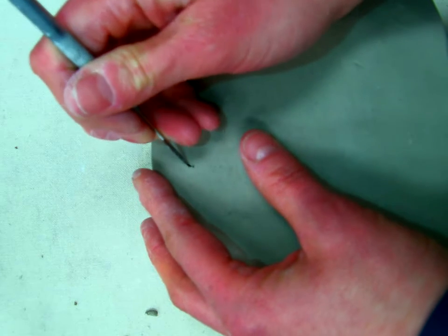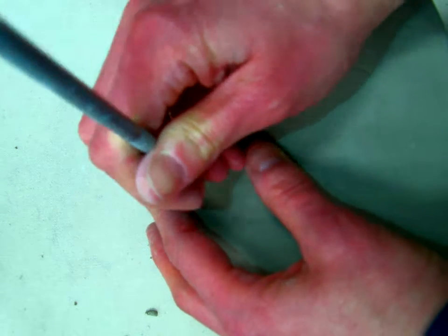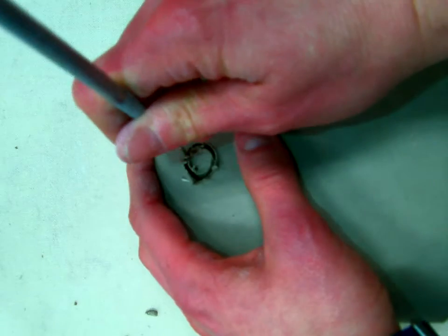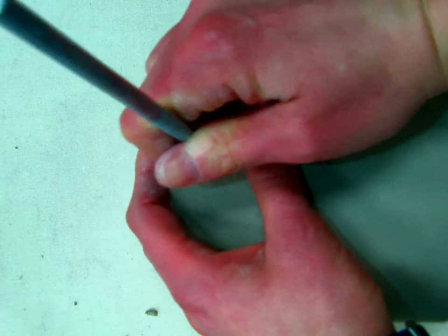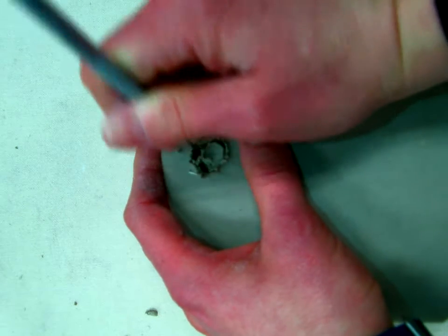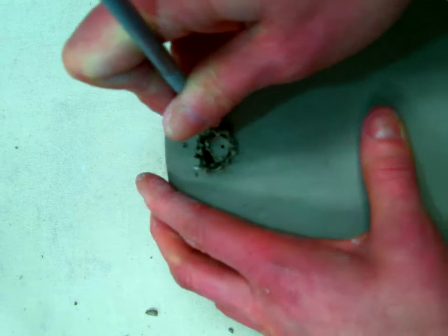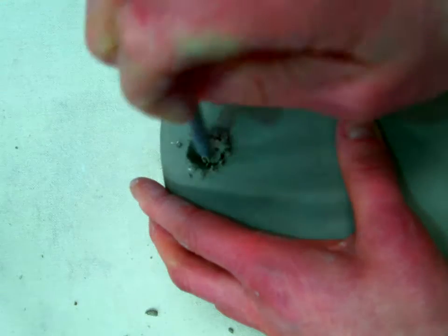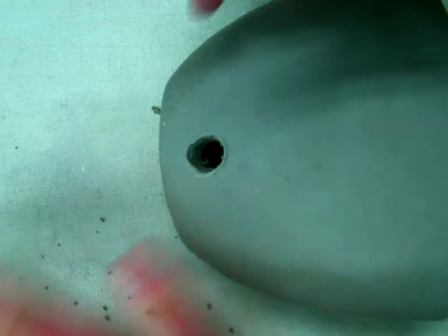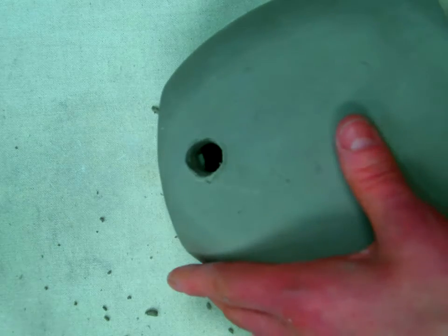Draw out the space for the charger hole — they're usually not too big, and the hole doesn't need to be large enough for your phone to fall out. Once you have it cut out, you just need to clean it up and make it nice and even, including smoothing the inside as well.